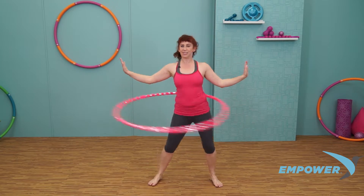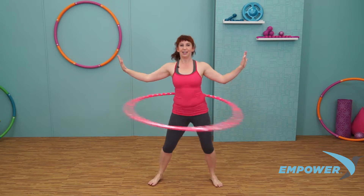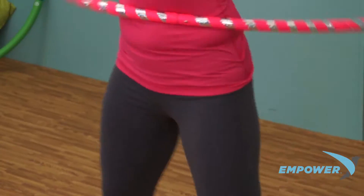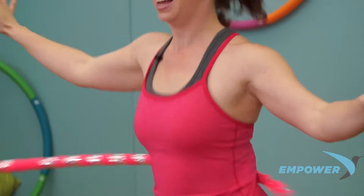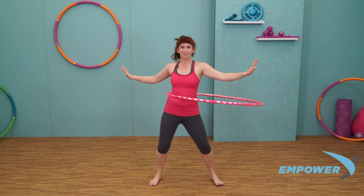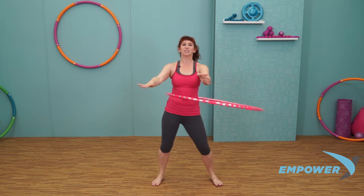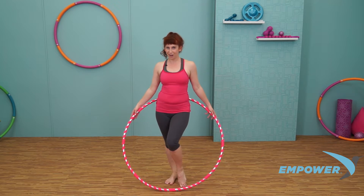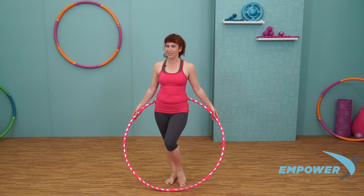Great work, you guys. Let's finish up strong. Feet go wide, pulsing side to side, a little bit more energy. Deep breaths, and starting to slow our hoop back down. Stopping our hoops. Make sure you check out more workouts with the Empower Cardio Dance Hoops.